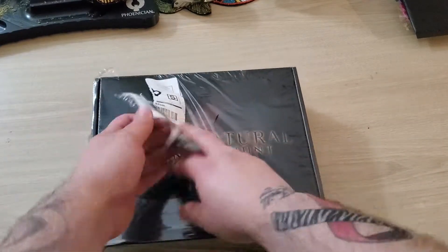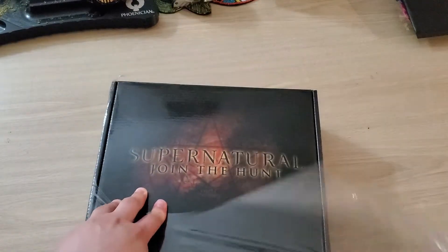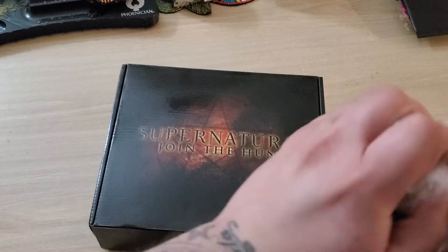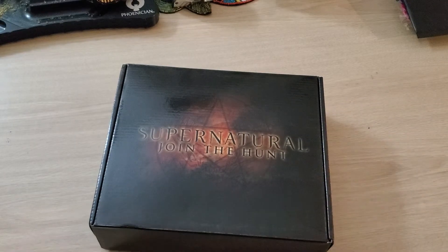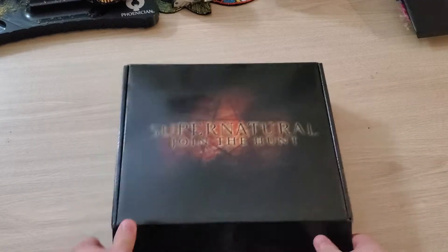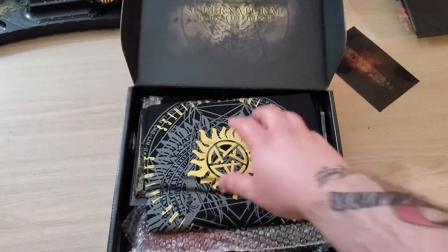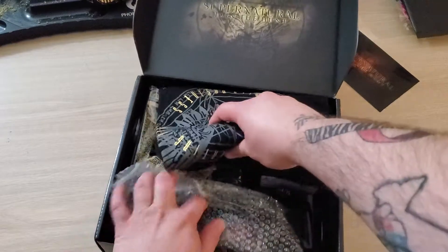This is how it comes in plastic. Just took my address off there so y'all don't see it, 'cause y'all don't need to be knowing where I stay. But let's just jump on into this — this is a summertime box, summer Supernatural Culture Fly.